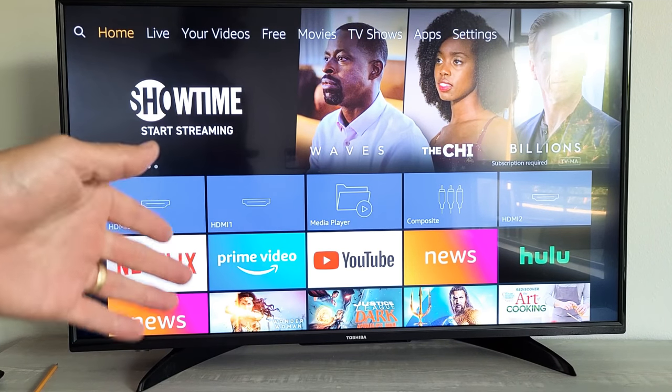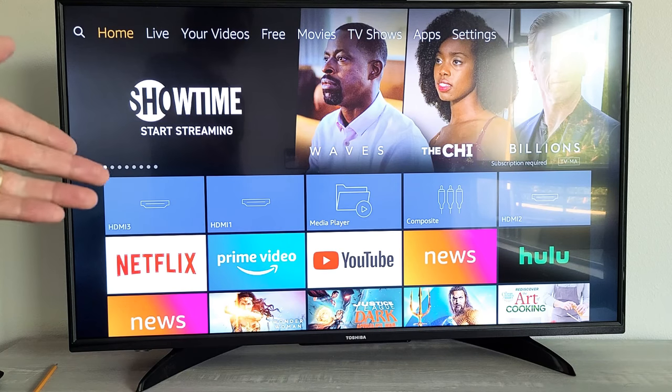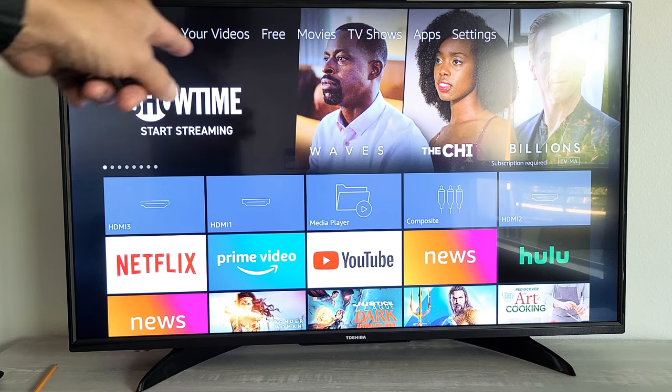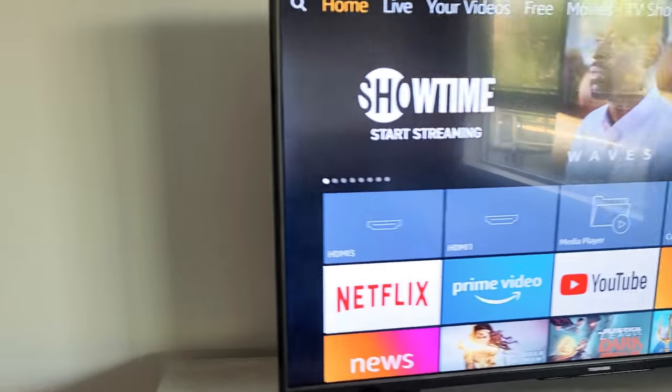I have a Toshiba Smart TV here and I'm going to show you what you can do with the button that's on the TV. For example, if you lost your remote, the biggest thing is you're not going to be able to select apps, you're not going to be able to watch TV. You're very, very limited to what you can do with the button that's on your Toshiba Smart TV.